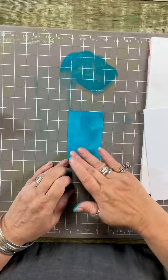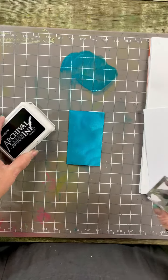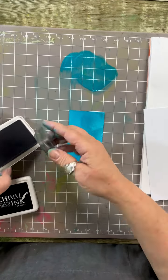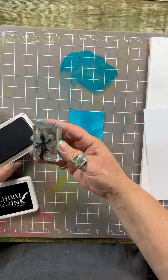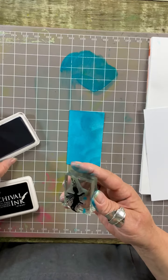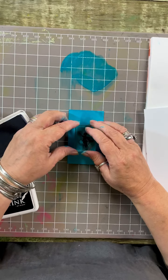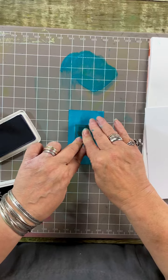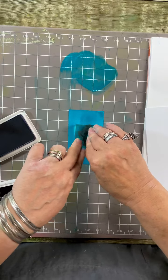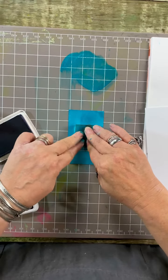Now this is touch dry, so our question is: can you stamp on it? I'm going to use archival ink and I've got one of the stamps from the Rory and Darcy set. Making sure I've got enough ink on it, I'm going in and stamping him smack bang in the middle, just holding - because with archival you want it to have a chance to let the ink do the magic.